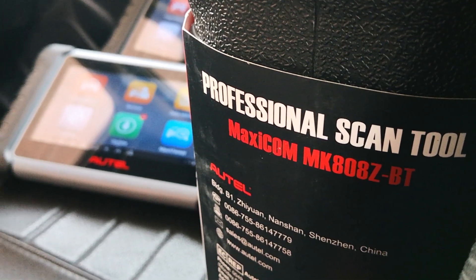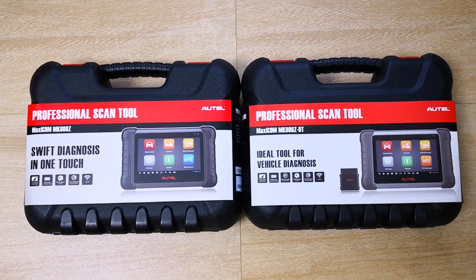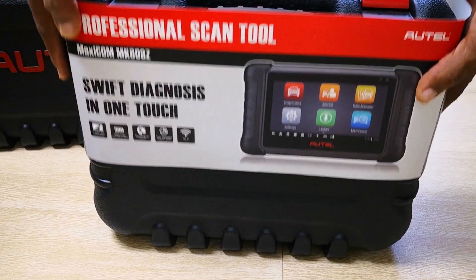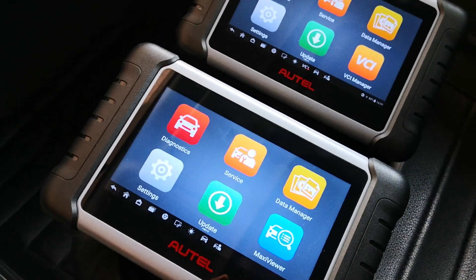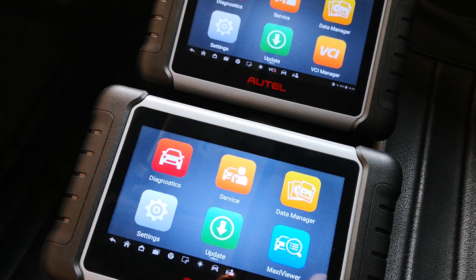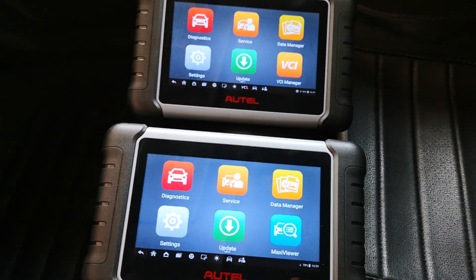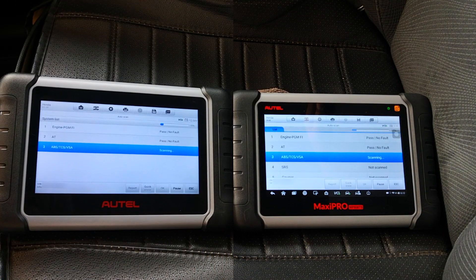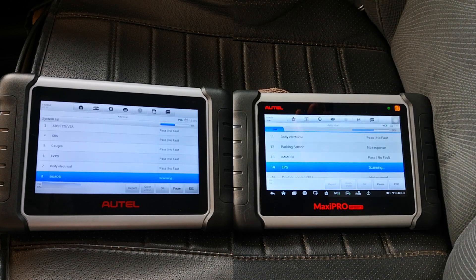Autel recently launched the Z and S variants of the 808 line of tools, which have improved hardware — specifically the RAM, processor, and storage — over the existing 808 line. The new tools also use Android 11 compared to Android 4.4. Since new operating systems generally have higher hardware requirements, I'll be pitting the old 808 series against the new Z line to see if there are any real-world performance gains while working on cars.